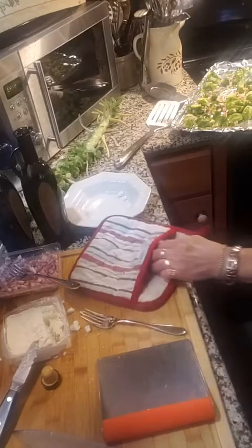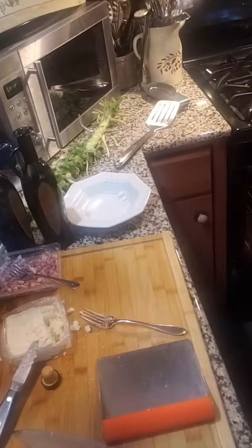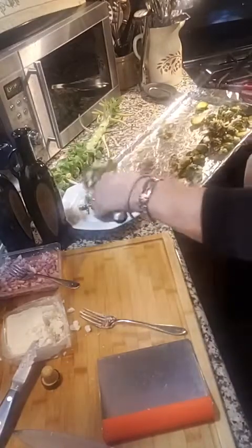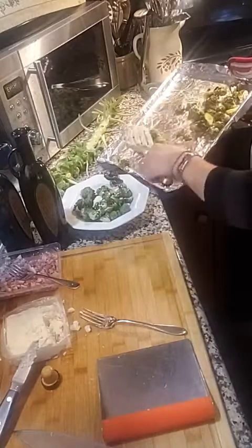I'm going to put the other one — the one with the pancetta — in the oven. That will roast for about 15 minutes. It doesn't take that long, about 15 minutes. Let's look at this batch of Brussels sprouts done with our Notchalara and some salt, and about two ounces of feta.